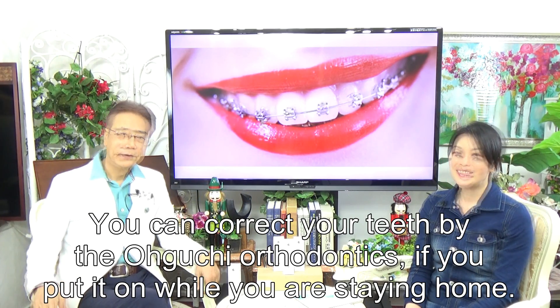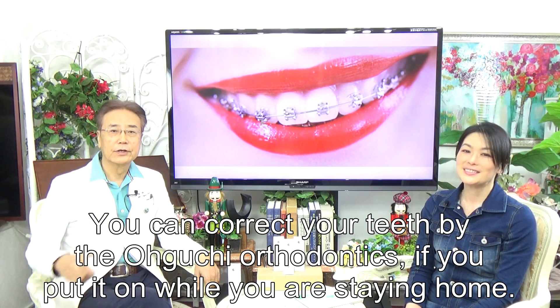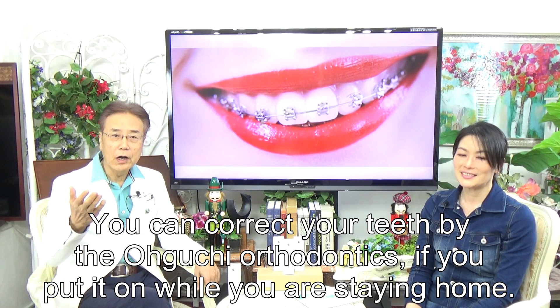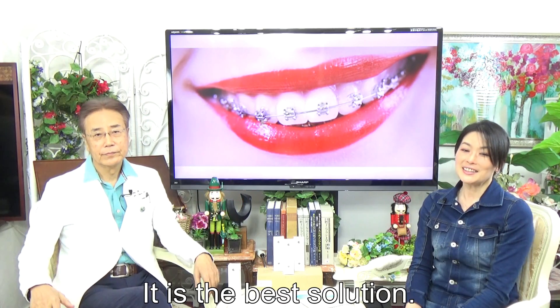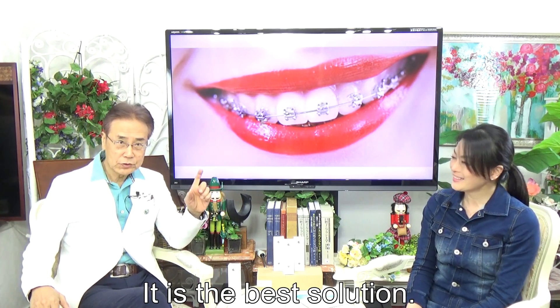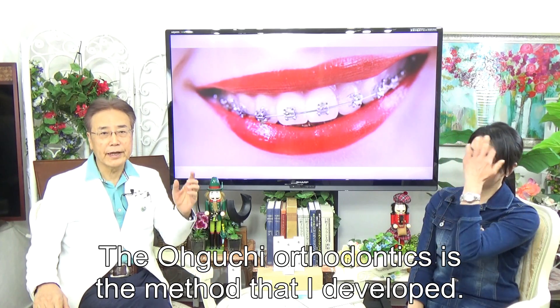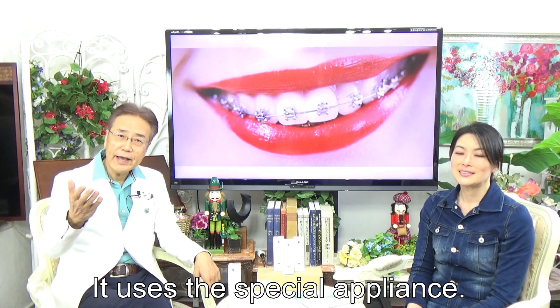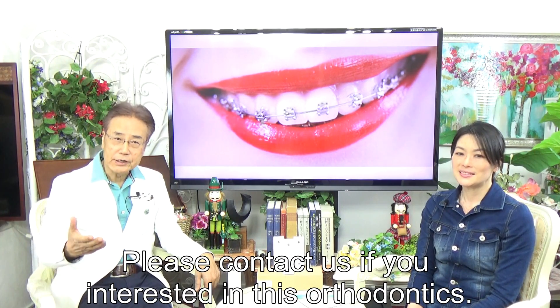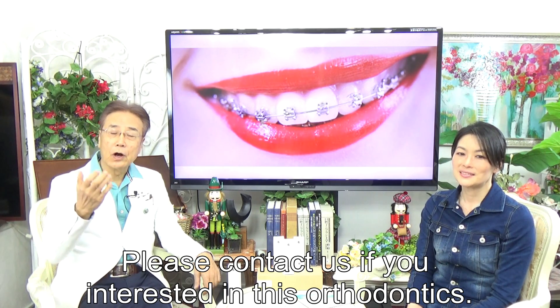With Invisalign, you can take it out while you are eating, but it is necessary to wear it all day. You can also correct your teeth with the Oguchi Orthodontics method — if you wear it while you are staying home, it is the best solution. The Oguchi Orthodontics uses a special appliance developed by Dr. Oguchi. Please contact us if you are interested in this orthodontics.